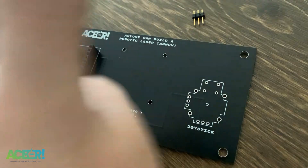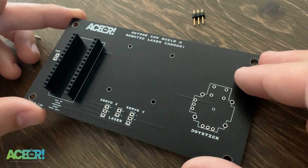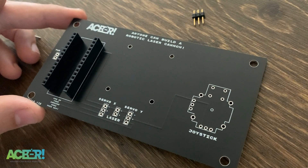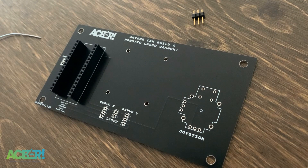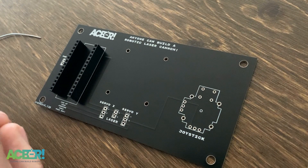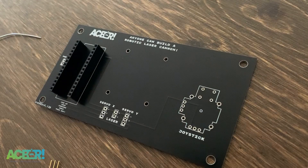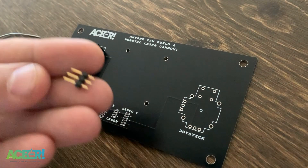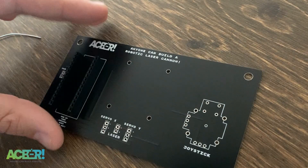Now that we have the headers plugged in, it's time to solder in the breakaway headers for our servo sockets. I like using male breakaway headers for the servo plugins because every servo comes with female headers, making it really easy. Notice they're labeled: brown or black is ground, red is positive, and orange is data. We try to make it pretty clear so these boards aren't too tough to put together. Make sure you put the short part of the header pins into the socket — all components go into the top of the board and are soldered from the bottom.